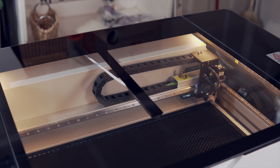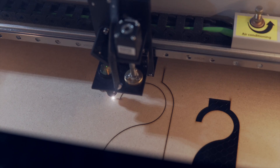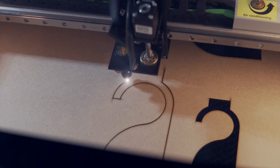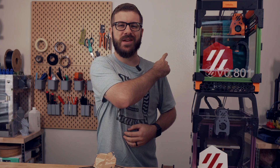In today's video, we will be diving into the Gwaiki Cloud Pro. We'll go over the laser specs, what the setup process was like, how it has performed, and some of the things that I've done with it, and I will give you my final thoughts based on my experience so far. So with all that being said, let's get right into today's video.